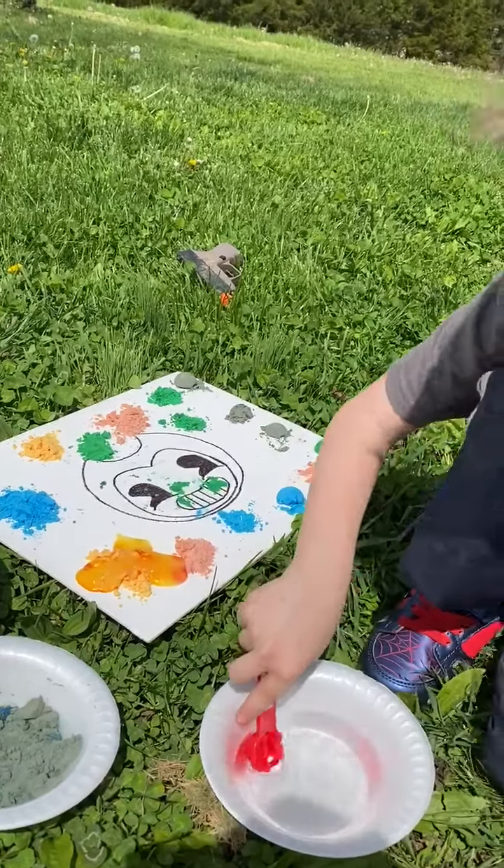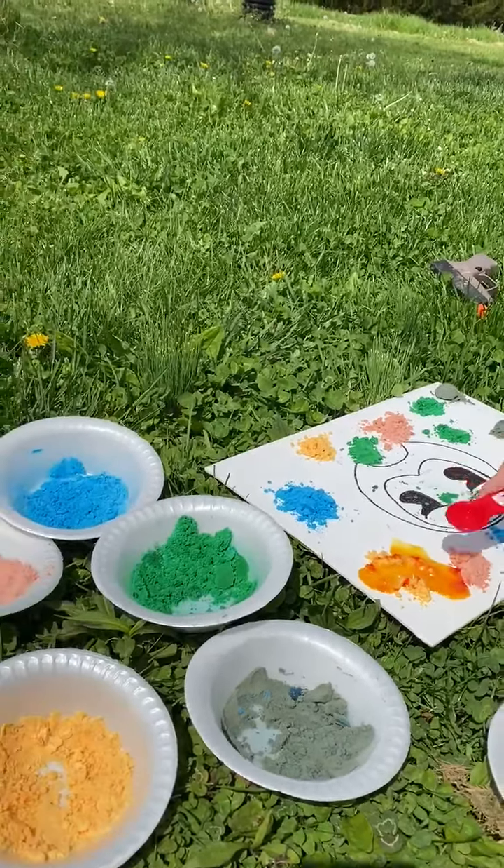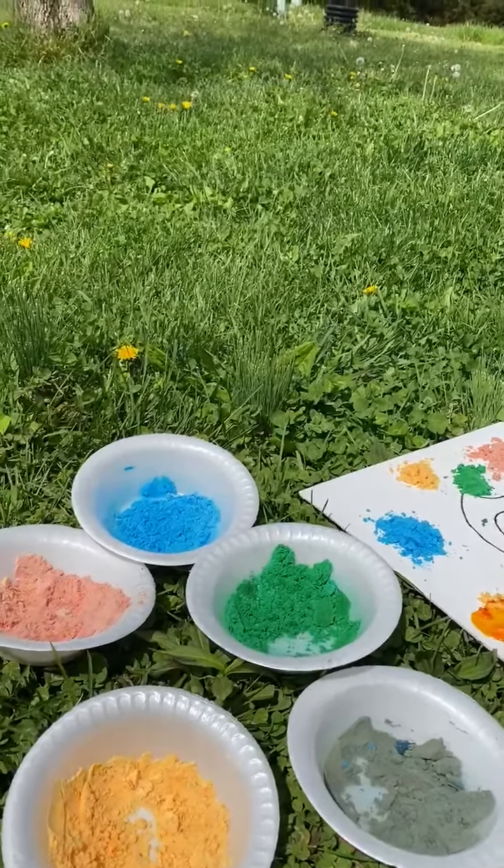What's it doing? It's fizzing! And look at the colors mixed together. Keep going! Look at that!